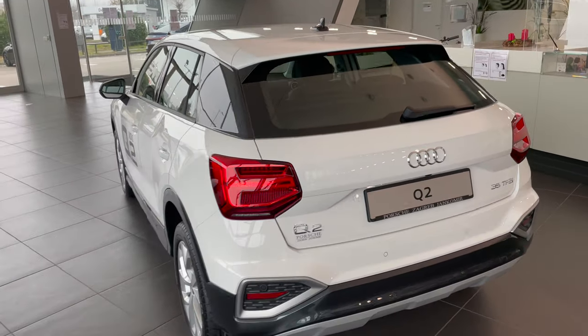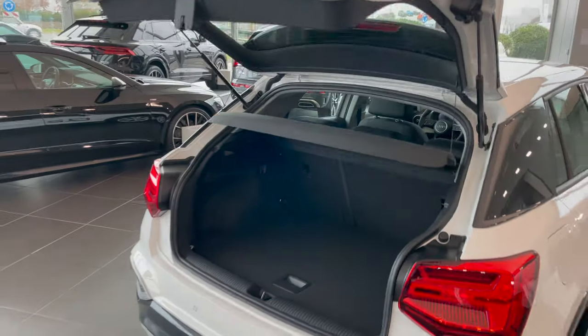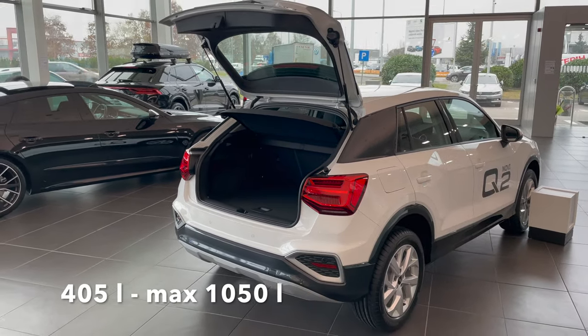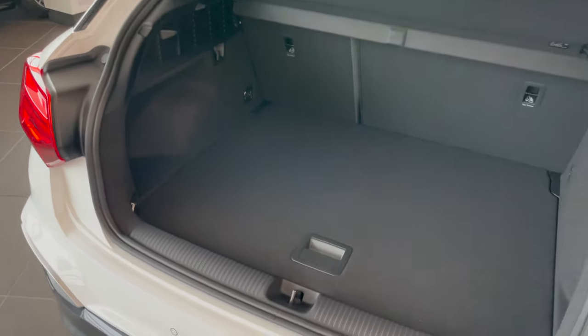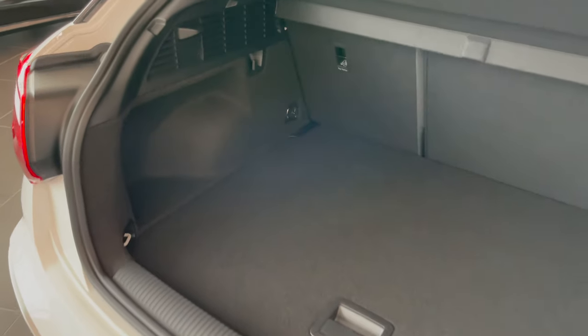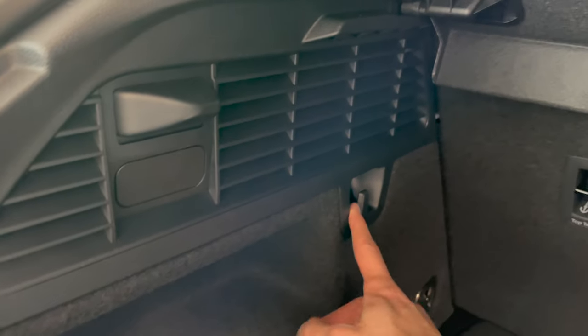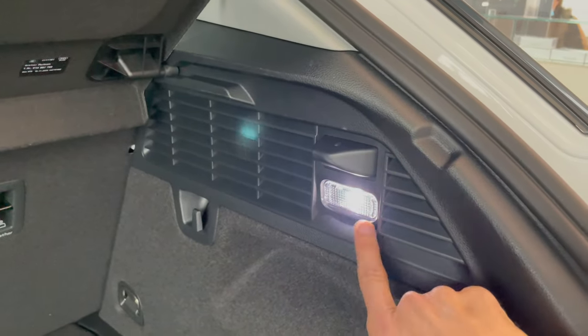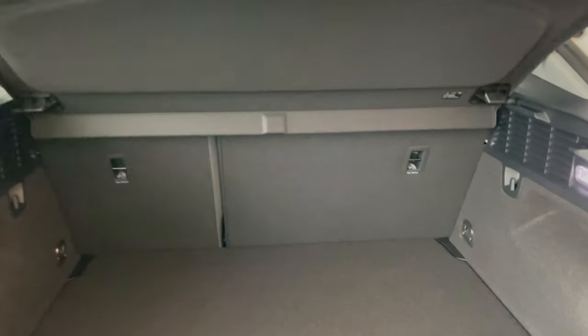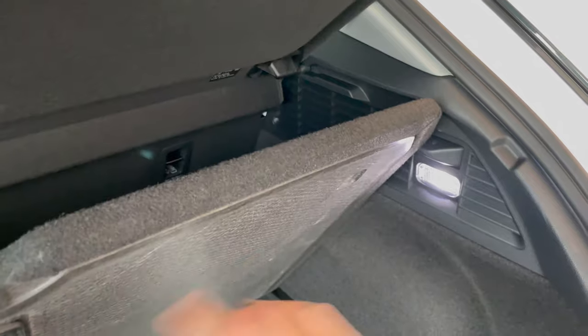Opening the boot — 405 liters if I'm not mistaken. You might think it's shallow but no, it's almost a flat bottom and you can lower it for more space. There's a little space on the sides, a grocery hook, and LED white light — a very nice detail. Seats knock down 40/60 with no middle opening. If you lift the floor board up, it stops so you can access your spare wheel, which was an extra option.